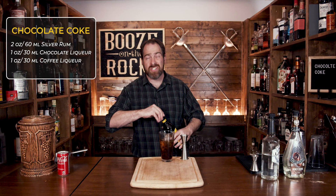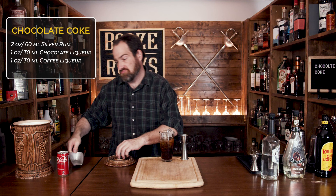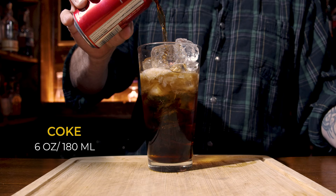Our next step is to add a little bit more ice just to fill the glass up all the way — if you don't want to, it's up to you. Just add three or four more cubes, then grab your cola of choice. The recipe calls for about six ounces, which is 180 milliliters. I'm using Coke here; again, if you're diet-conscious, something like a Coke Zero works too.